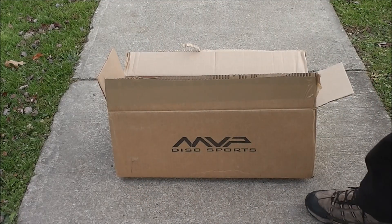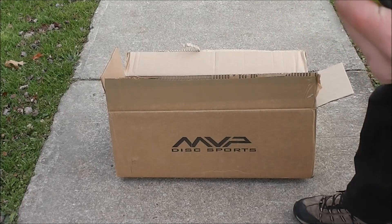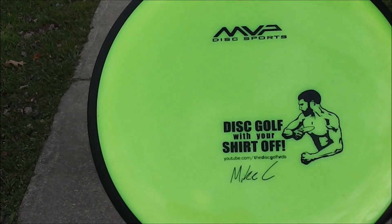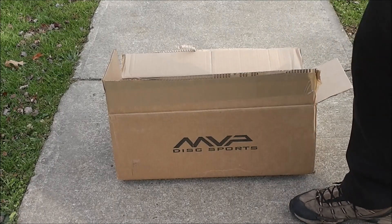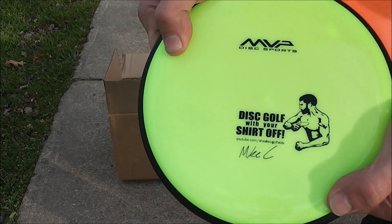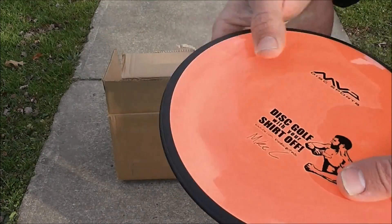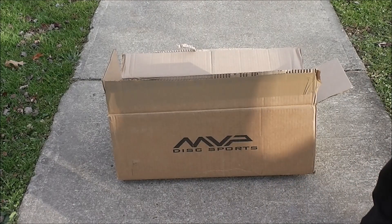And most exciting of all, we have the first MVP Professional Series disc. This is one of the coolest things that's ever happened to me playing disc golf. I'd really like to thank Brad and Chad. And being that this is the Disc Golf Fids and we test discs here, we're going to have to see how these fly.